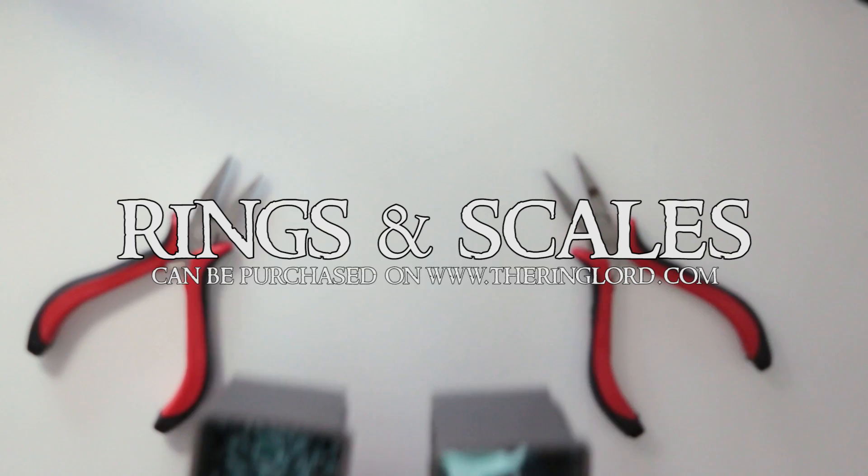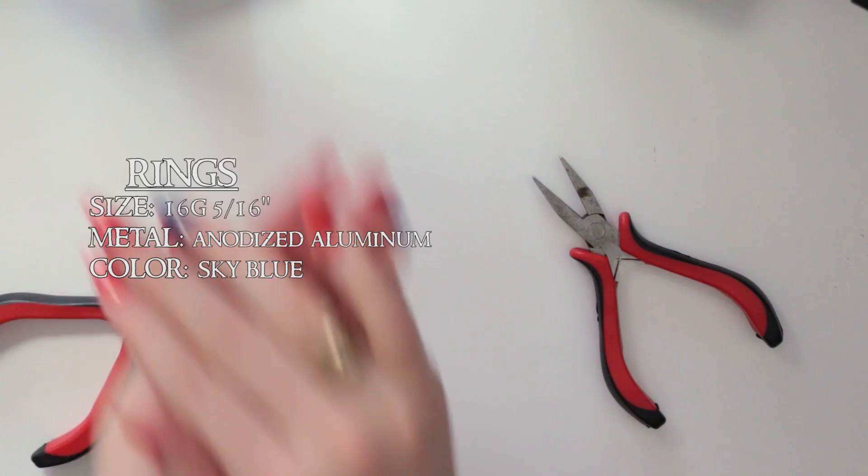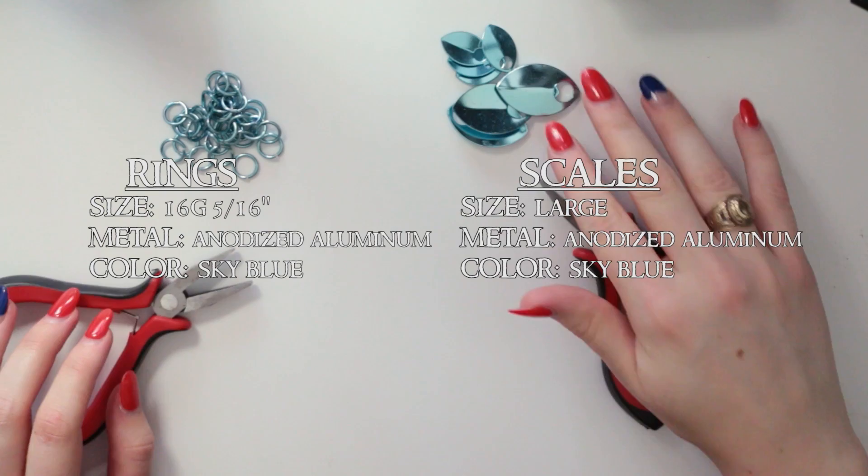Supplies! I get all my supplies from the Ring Lord. You can find your materials elsewhere or make your own, but these are what I used for this project. Make sure you're using the proper sized rings for the scales you're using. These dimensions can be found on theringlord.com in the scales section.